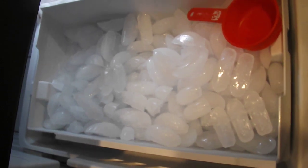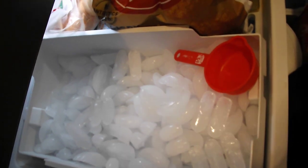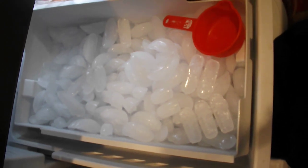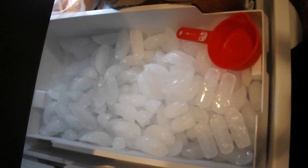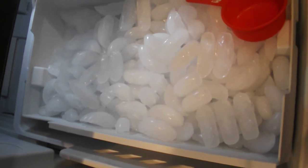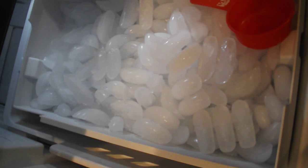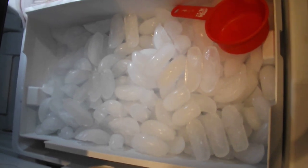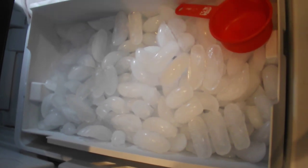We did have a few ice cubes with gray in them. I would suggest that when you change the filter, you run some water through the door and clean the ice maker area out. The first batch may come out with some carbon from the filter.